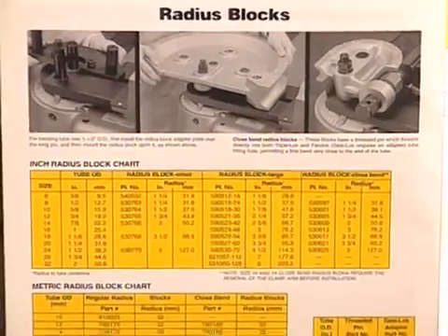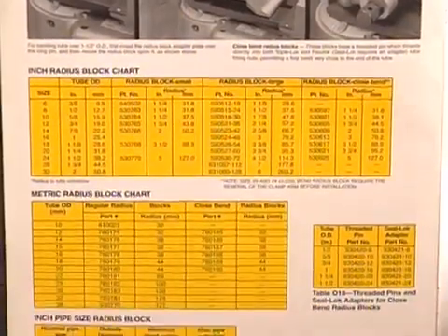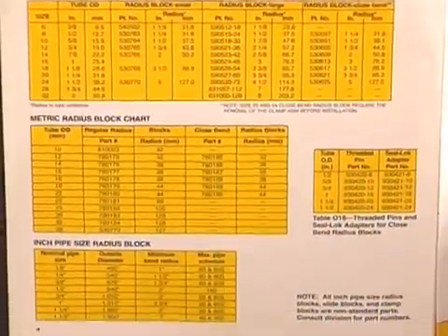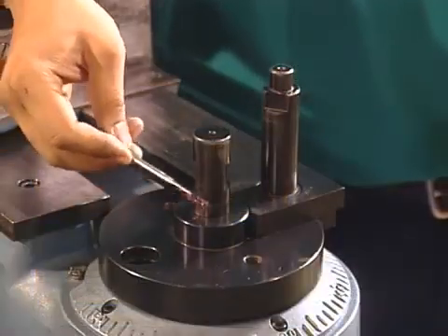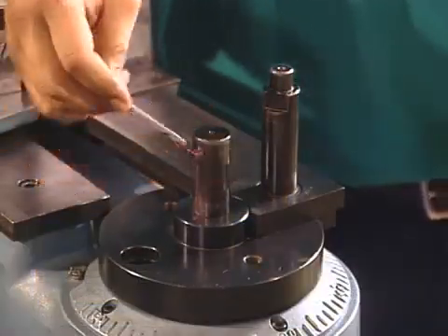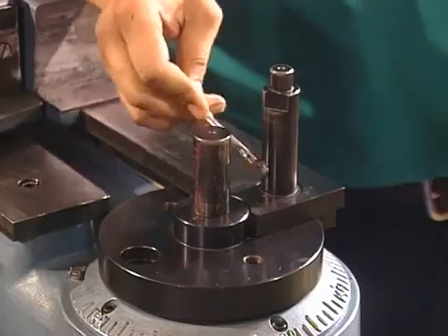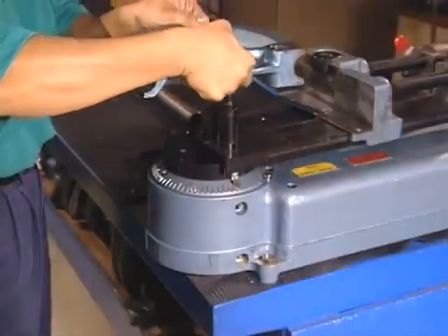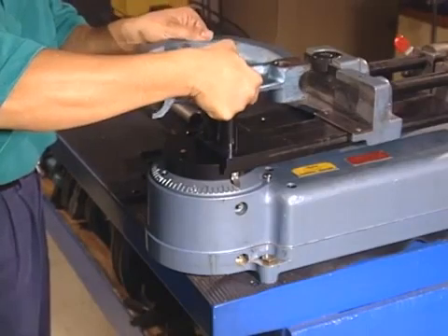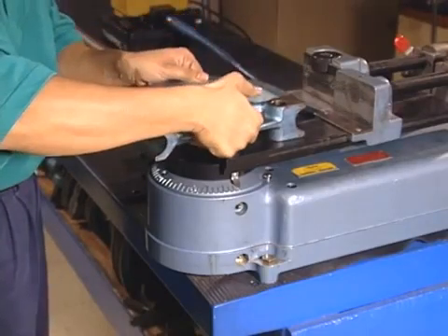Now, select the proper radius block according to the chart in Bulletin 4391B26. To install the radius block, first lightly grease the king and drive pins so the block slips on easily. Then, handling the block carefully to avoid nicking the grooved surfaces, slide it onto the pins.